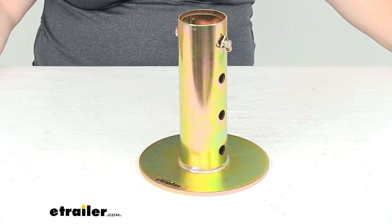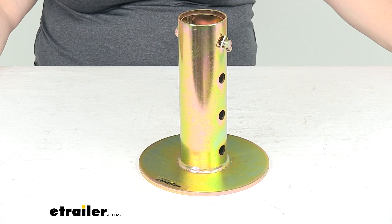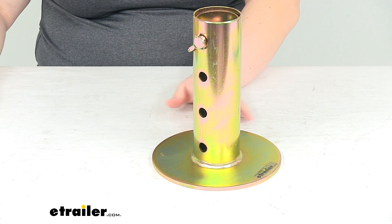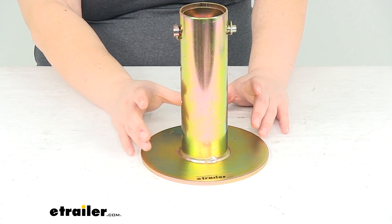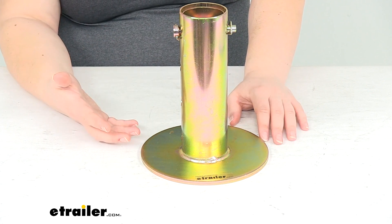Hey everyone, I'm Ellen here at eTrailer.com. Today we're taking a quick look at the Roadmaster Quick Foot Assembly Tongue Jack Extender. This is going to be an easy way to extend out the foot of our jack so we can get everything leveled out without having to wait for our jack to extend all the way down.